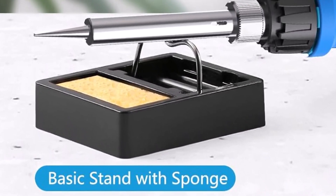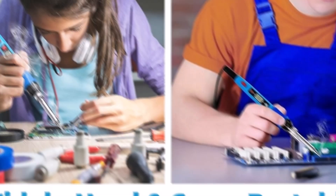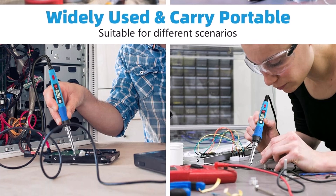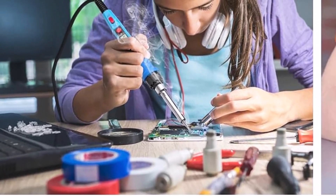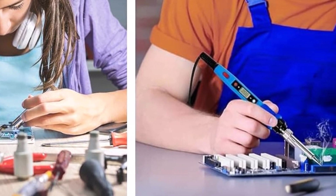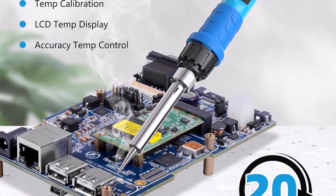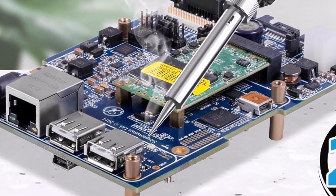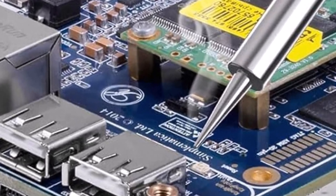Compatible with standard solder tips, this kit accommodates a variety of soldering styles and techniques. Its stable temperature output maintains consistent performance throughout usage. Ideal for hobbyists and professionals alike, the soldering iron suits tasks ranging from simple repairs to complex assemblies. Safety features minimize risks commonly associated with soldering, enhancing user confidence. The durable build ensures reliability even with frequent use, offering an excellent balance of power, control, and ease of operation.